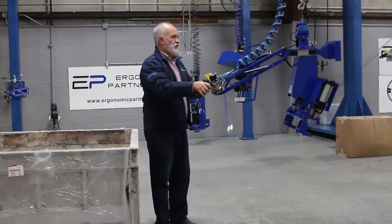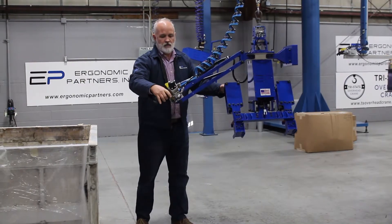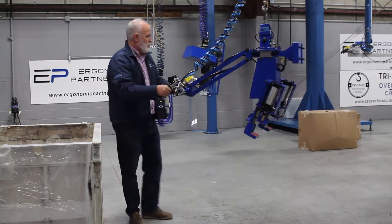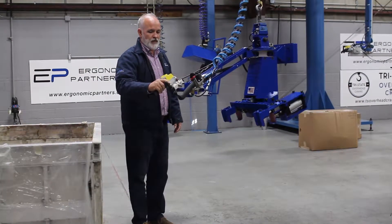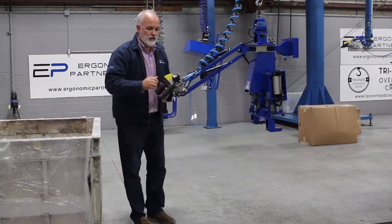You've got your up and down here. We also have a rotating function on the tool with the air actuated brake. Then we've got the pitch up and down, and then release.